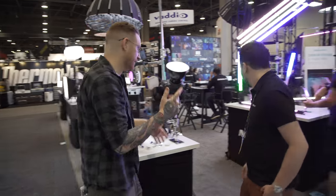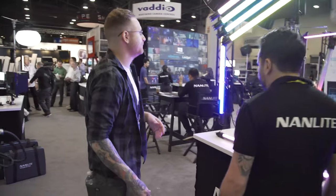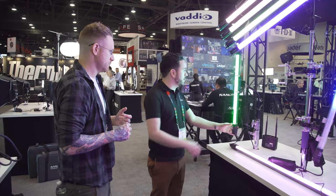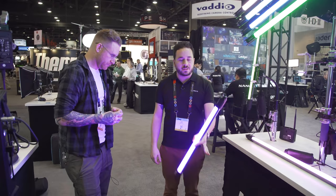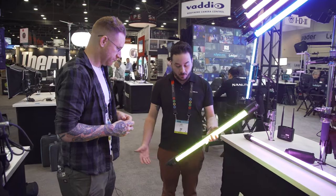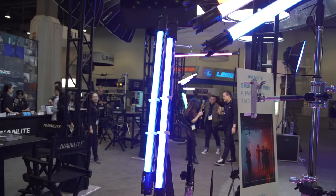Now let's talk about these tubes. These are the Nanlite Pavo tubes. There are a lot of tubes coming out on the market right now, but a few things differentiate these. The big headline is the built-in lithium-ion batteries. These will run for about two hours on the internal batteries, so you can mount them pretty much anywhere and get RGB special effects and full bi-color.